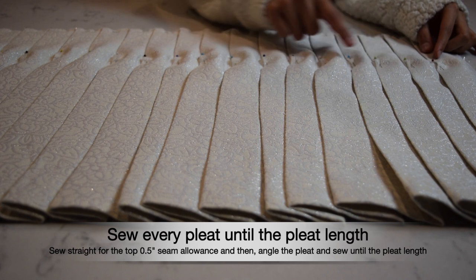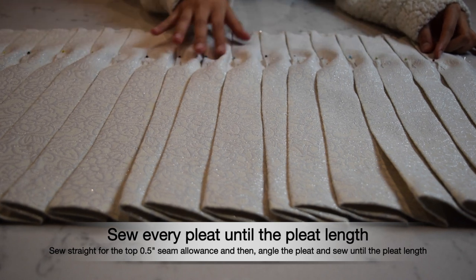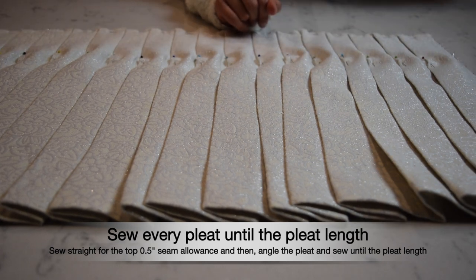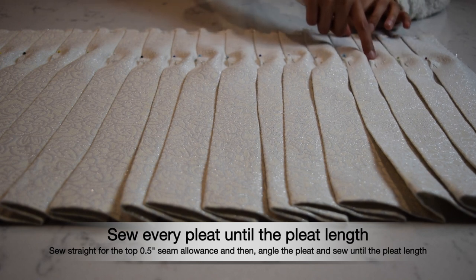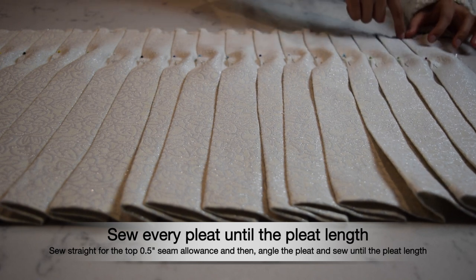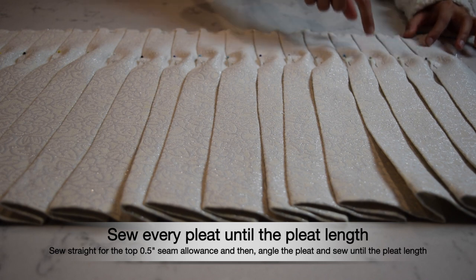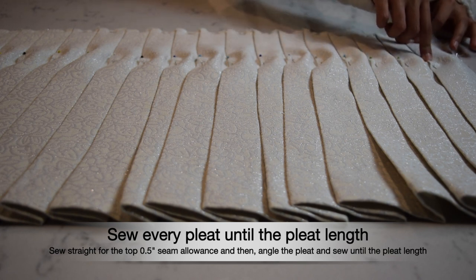I'm done pinning at the pleat length with the adjustment for the hip spread across all the pleats. The next thing is to sew — top stitch all the pleats up until the pleat length. All the pleat seams are going to be slightly slanted to accommodate the hip circumference and the hip adjustment.